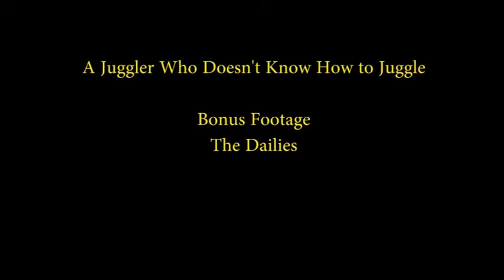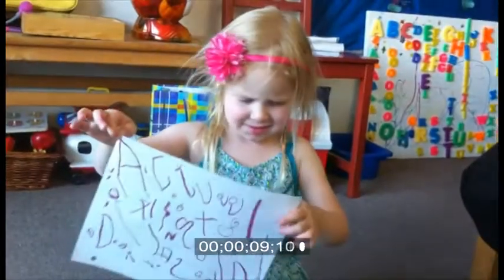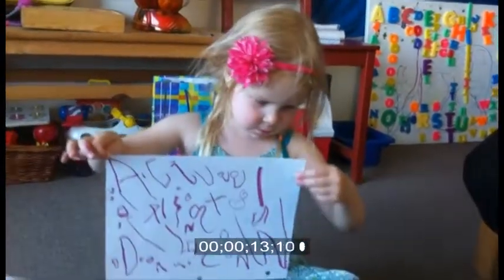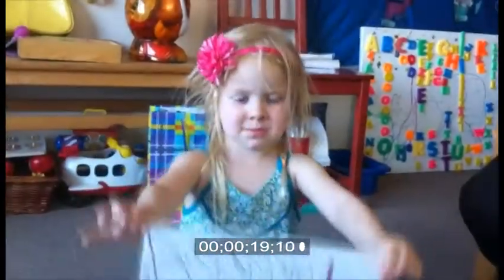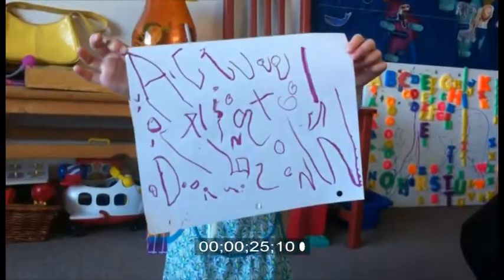Ready? We are recording. Okay. A little lower. Hold it up and smile at me. And lower it and smile. Big smile. And hold it up again one more time. And down with big smile.